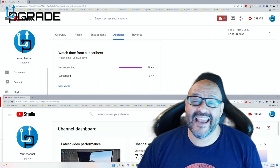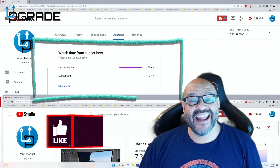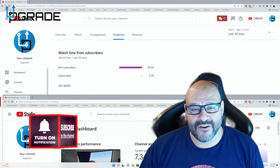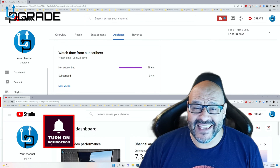I hope you guys enjoyed the video. 99.6% of you are not subscribed to my channel - I hope the content helps you out and you find it useful. Please hit like and subscribe.